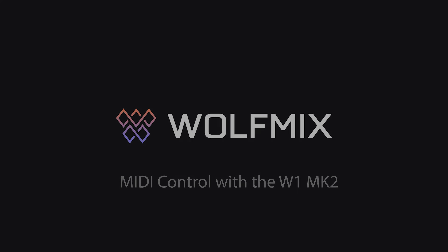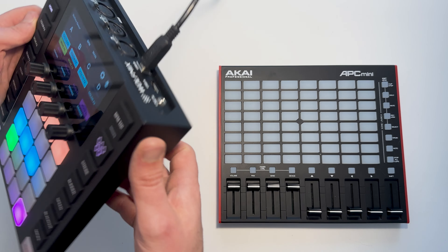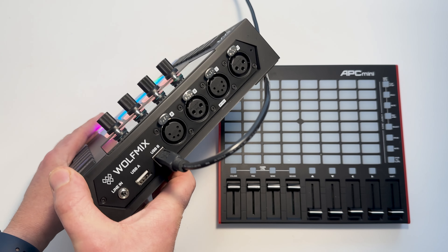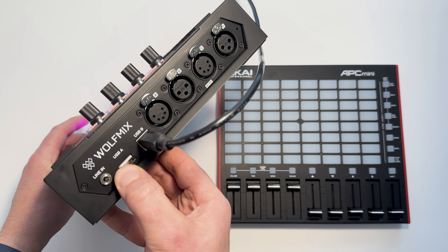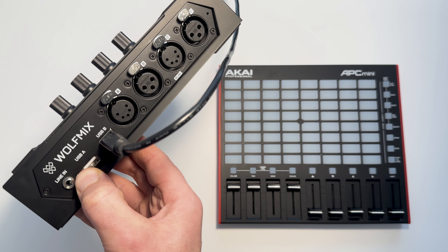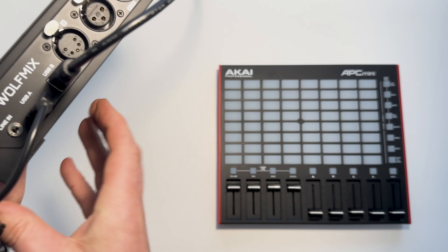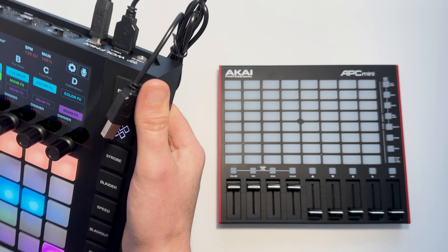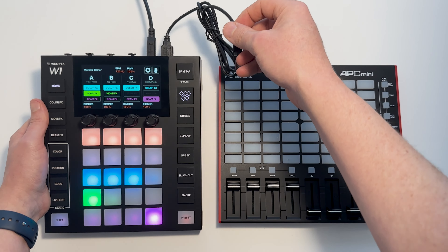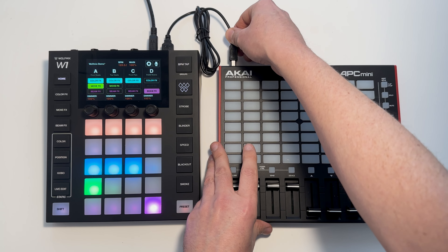Hey, Simon from Wolfmix here. Today we're going to be talking about MIDI control with the Wolfmix W1 MK2. With the MK2 controller we have an additional USB-A socket located to the left of the USB-B socket. We can connect a standard USB cable and connect the other side into a USB MIDI controller — here we've got an Akai APC Mini MK2.